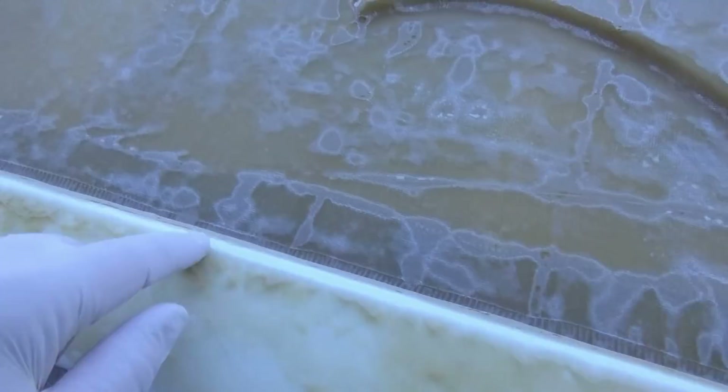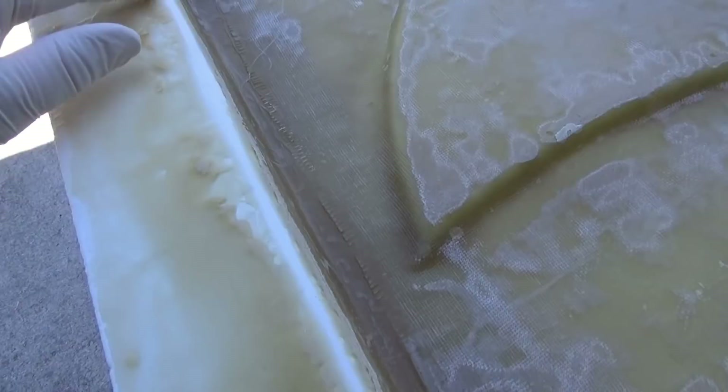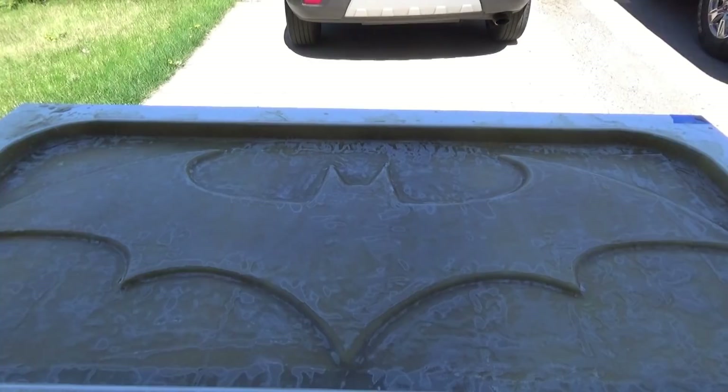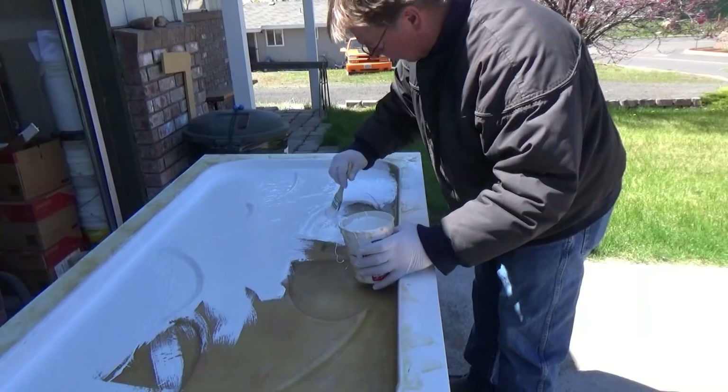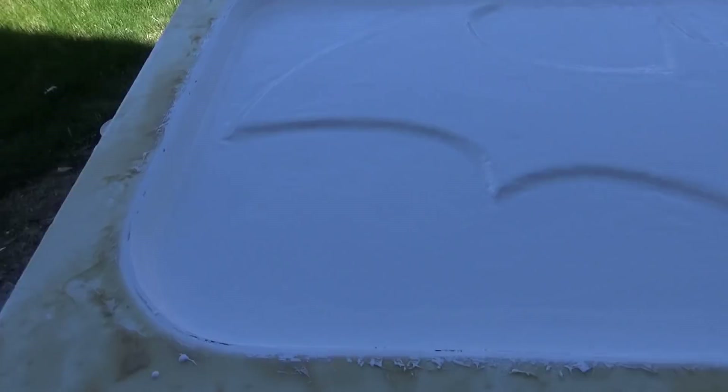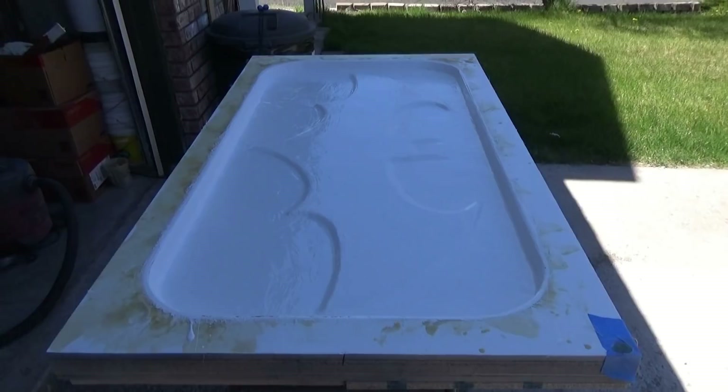We've got things sanded down, and I touched up around the edge — basically just took it down to the gel coat all the way around without going through. I don't want to sand my mold. That's looking pretty good. Now we're going to take a couple of rags, wipe it down with some acetone, mix up our gel coat, and paint that in there by brush and wait till that dries. That's a shot of it with the gel coat just brushed in there. You just want to go around and make sure all the pinholes are nice and sealed up. Now we just wait till it dries and then we can hopefully pull it out.